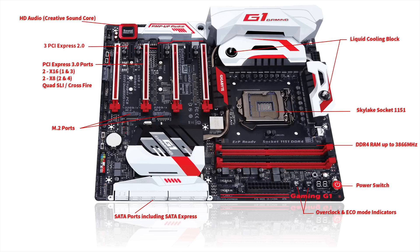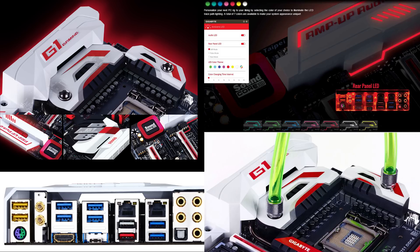Even the onboard sound card is really good — it's made by Creative, this is the Creative Soundcore. The motherboard also supports LED lighting both on the motherboard and on the rear panel, and you can change the color of the LED lighting.